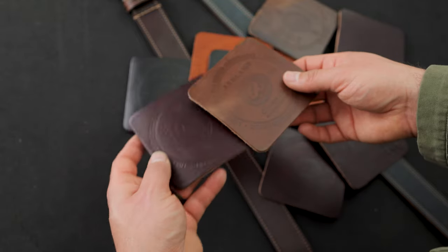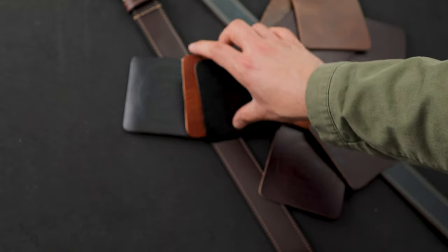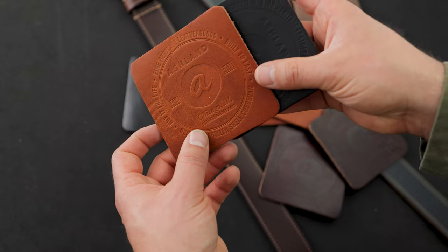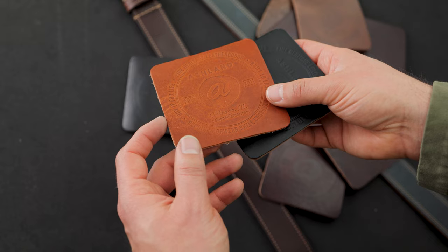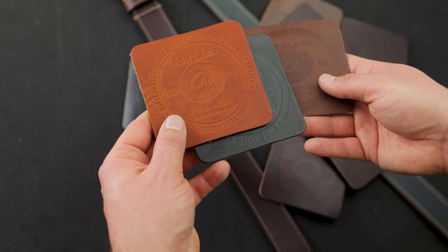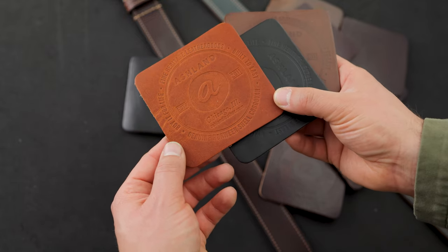If you're into picking up some coasters — the last time we did these we sold a thousand in less than an hour, so they tend to go pretty quickly. These will be up on the website by the time you see this video, and we only have 750. You can find the leather coaster grab bag as well as the four pack on the sale page of our website, ashlandleather.com.